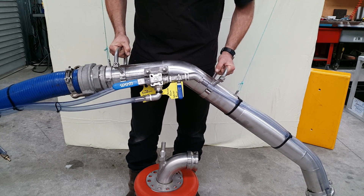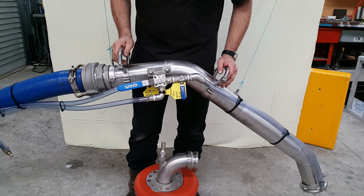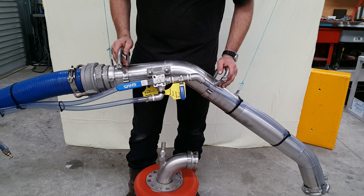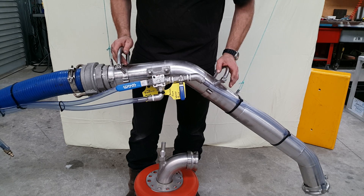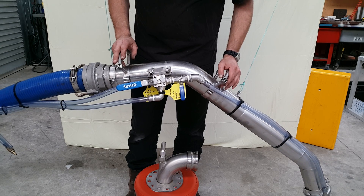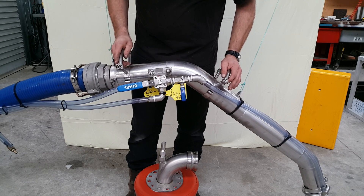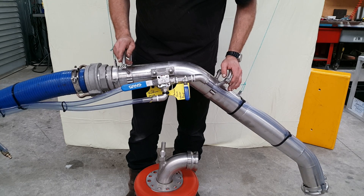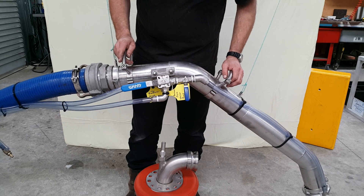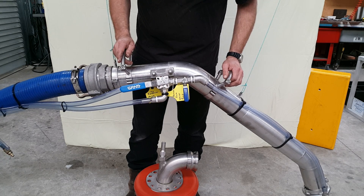Again, everything can be improved upon, so if you've got some ideas on how to change things — you're the divers, you're the clients — please let us know and we'll be happy to make the changes for you. This setup is for the Tornado, which makes about 28 inches or 97 kPa of vacuum. To our knowledge nothing even comes close to that much vacuum, so it's a lot of suction and a very powerful dredge. Please let us know if you have any questions. Thank you.